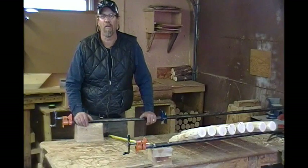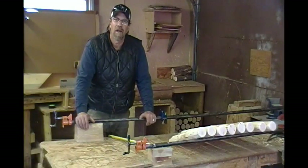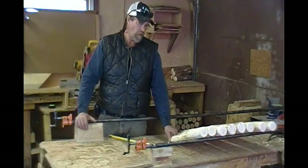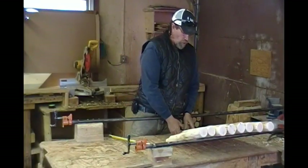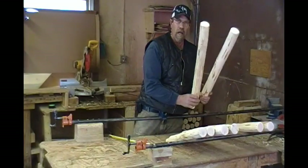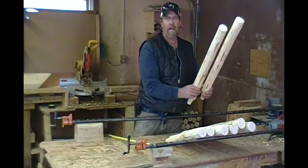Hello, and welcome to another installment of Building and Caring for Your Log Furniture Products. I'm Gary Cliffman, owner of Mountain Time Chairs, and today's installment is going to be about measuring and drilling the logs for the side frames for the chairs: two 20-inch arms, two 25-inch back legs, two 27-inch front legs, and two 30-inch backs.